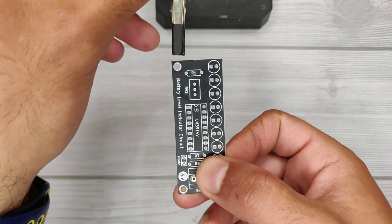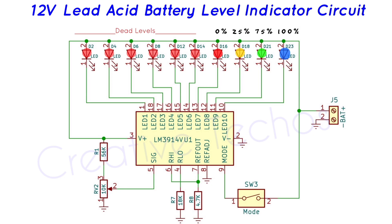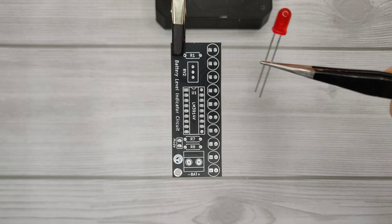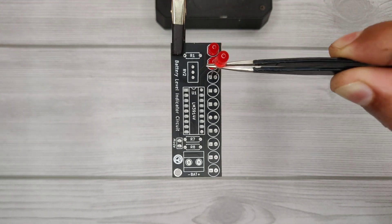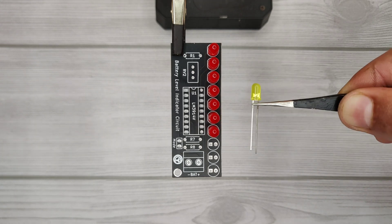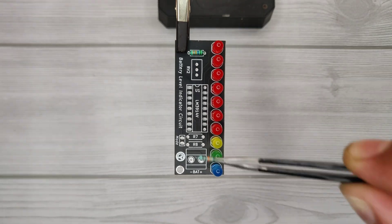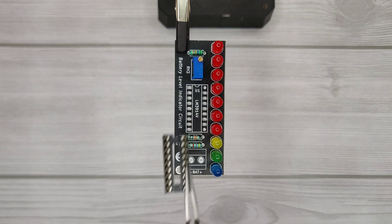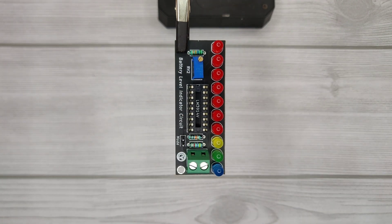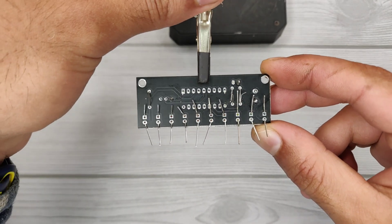Here I have got the matte black PCB and it looks awesome. Now let's place all the components according to the circuit diagram — the download link is in the video description. I have also provided the PCB Gerber file if you would like to order PCBs, and a PDF layout is provided in case you want to develop the PCB at home.